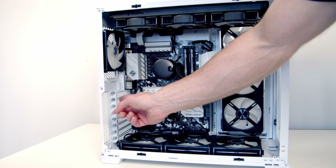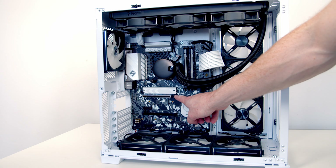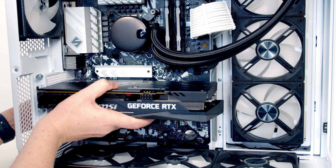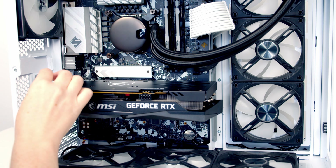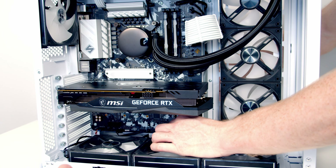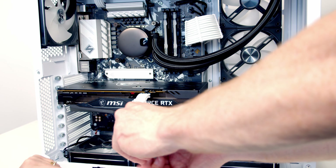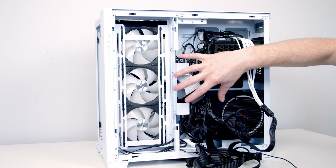To install the graphics card, remove the second and third PCIe bracket covers from the case. Open the top PCIe slot clip on the motherboard and seat the GPU firmly. Replace the two thumbscrews to secure it. Pass the power cable through and plug it into the graphics card, then use the cable combs to tidy it — start at the GPU end and work backwards. Finally, use the cable management clips provided by Lian Li to route cables neatly before replacing the panels.